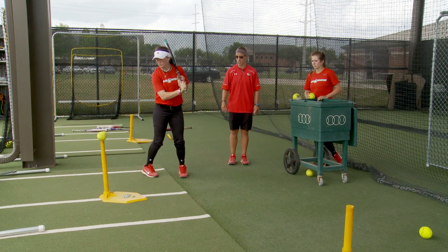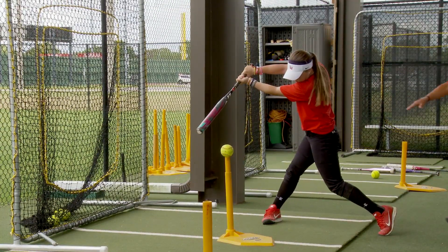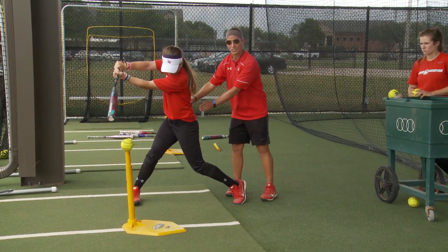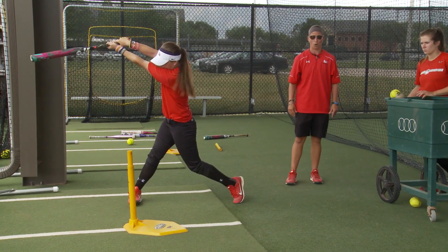The next half of this is extension. So we're going to do the same thing. This is what our body would look like at extension — we're fully extended, palm up, palm down, barrel facing the pitcher. We're a little bit more slightly rotated here with our hips and then we're going to finish with full extension.